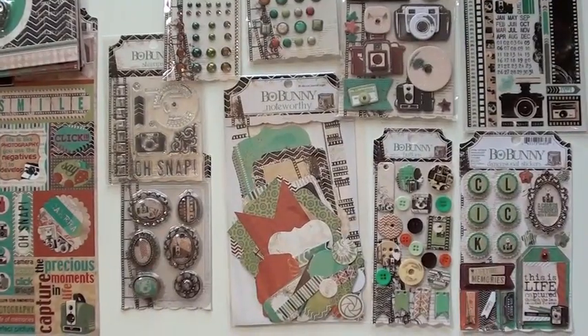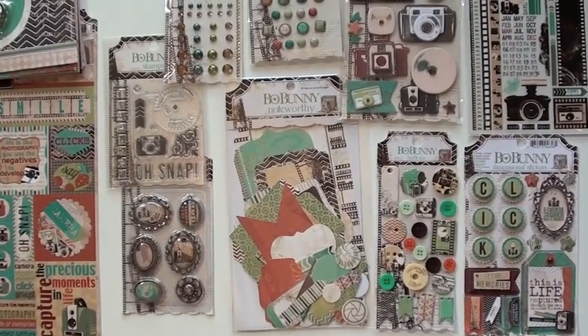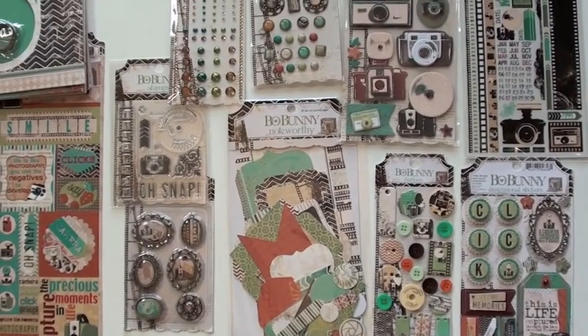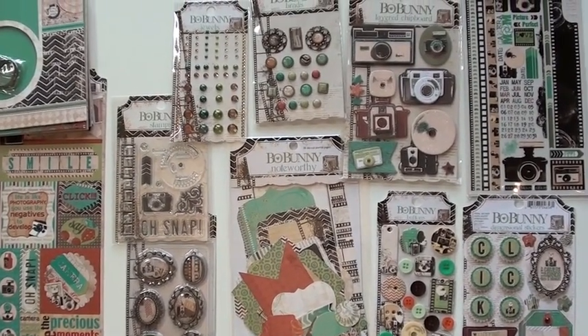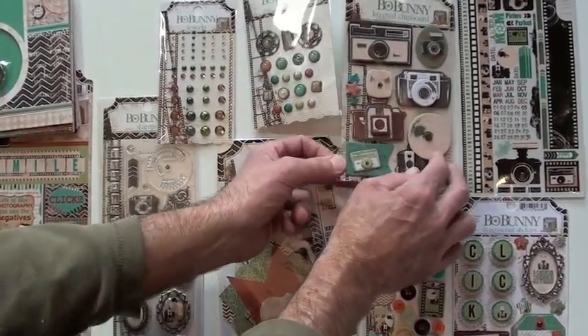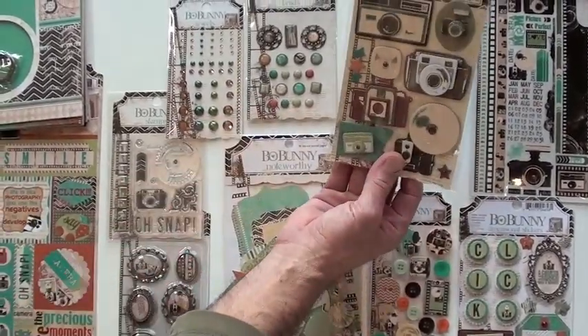It's the new Mama Razi collection from Bow Bunny. Capture the precious moments — they've got that theme working all through the goodies. We start over with the embellishments. These layered chipboard pieces really caught us — they're like heavy, man, they're really cool.